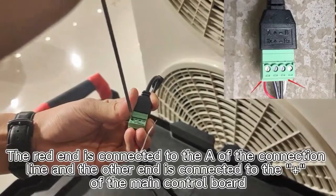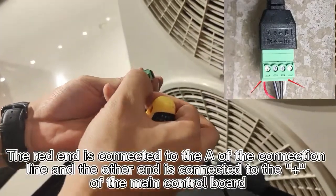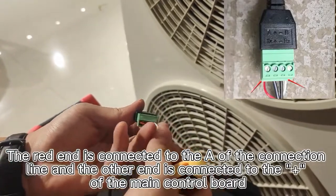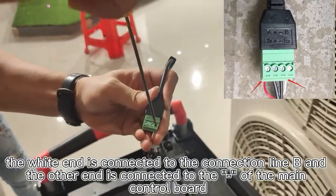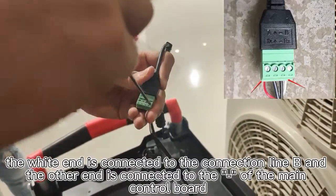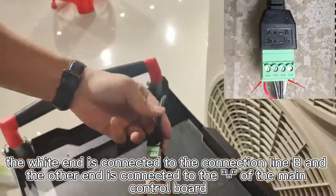The red end is connected to the A end of the connection line, and the other end is connected to the plus sign of the main control board. The white end is connected to the connection line B end, and the other end is connected to the minus sign of the main control board.